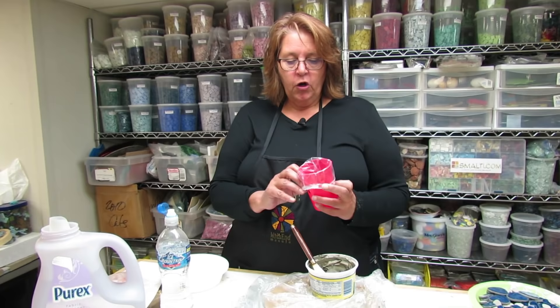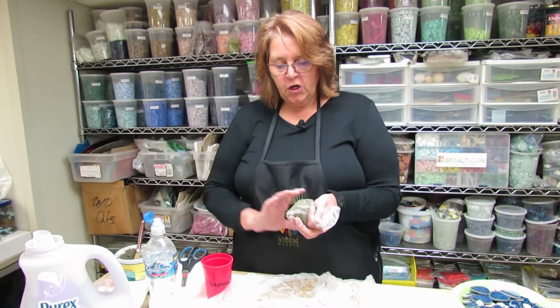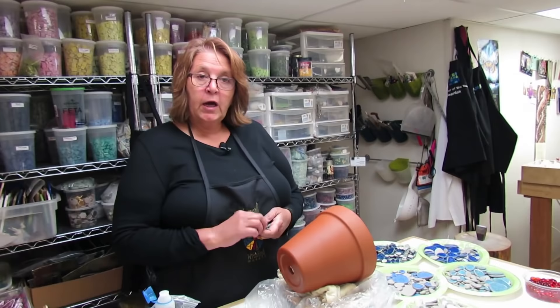You'll see I put it over a little plastic cup, which makes it really easy for filling. And now we're just going to clip the corner off so we can use it just like a little pastry bag.